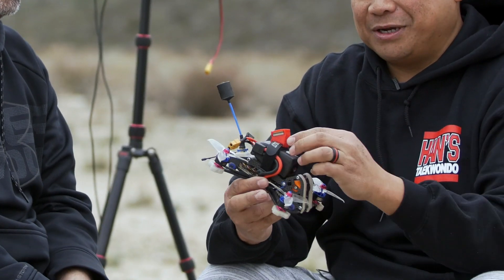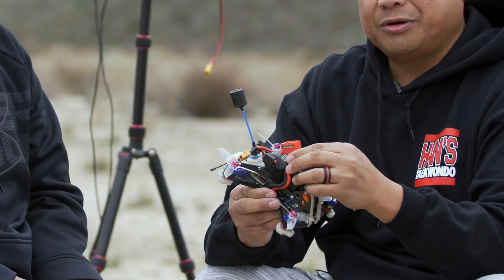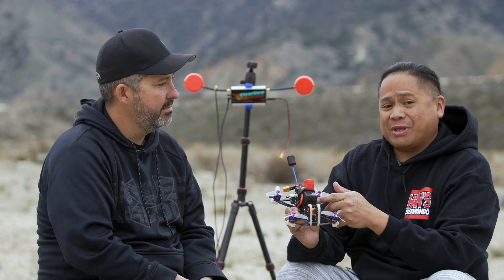I do have something else sitting up here — it's a GPS. Betaflight right now allows you to have a rescue mode. Once you get one of these GPS units on Amazon or something like that, you can program that in, flip a switch, and it's basically like a DJI situation. So we're going to call this the DJI Acro Brat.